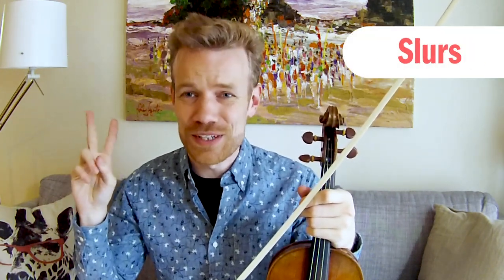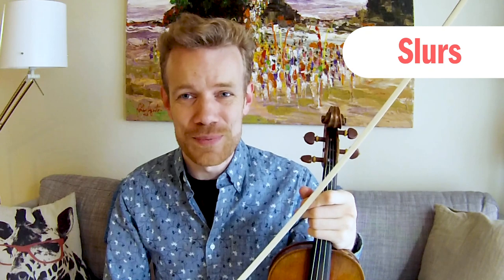Wonderful job! I hope you have a lot of fun exploring these two new types of bowing — the short and sticky staccatos and the smooth and connected slurs — on all of the music that you're playing. And don't forget, always warm up that bow hold so you've got a beautiful singing voice every time you pick up your instrument to play. Have a great week, everybody!